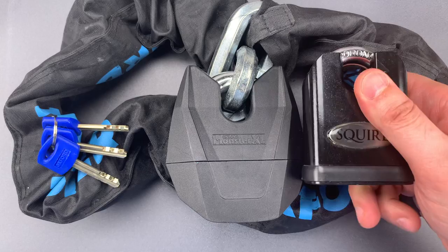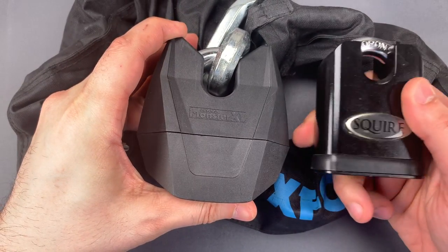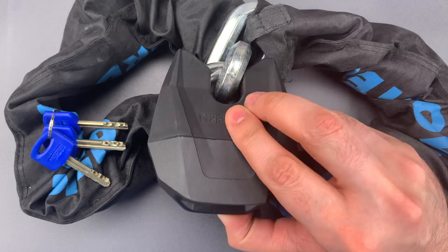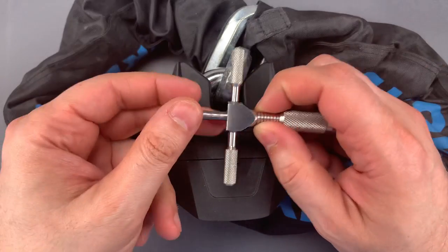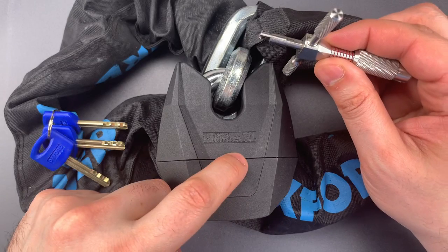To put this in real terms, despite being considerably smaller, this Squire lock weighs about half a pound more. That plastic gingerbread also makes picking a bit more difficult, because it has the effect of burying the disc detainer core far deeper into the lock body. In fact, the pick that Bosnia and Bill and I made had to be stretched to its absolute limits just to reach that core.